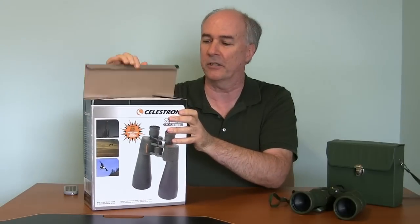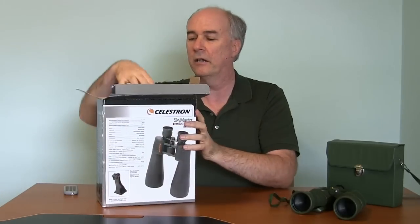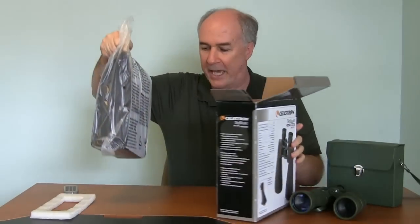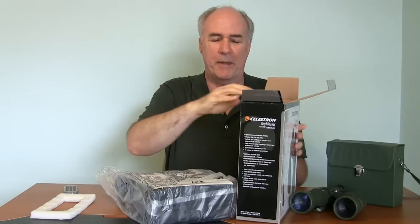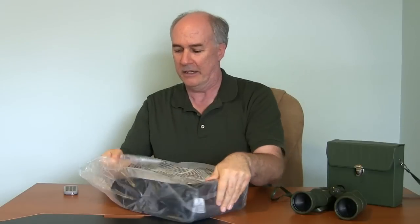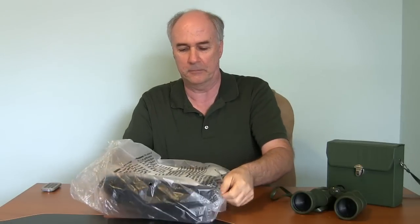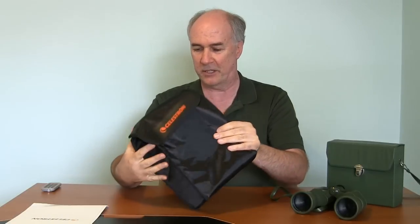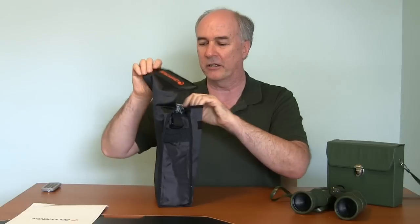Okay, open it up and find out. Very large plastic bag — I think they may already be in some kind of a case. Yeah, that's everything that's in the box. It comes with a manual in several languages, so really you only have about one page per language. And this is apparently the case — looks like it's a carrying case, and there seems to be a strap here.